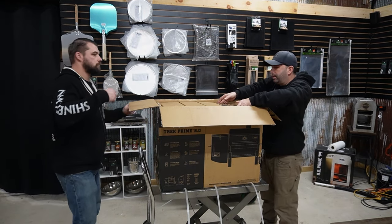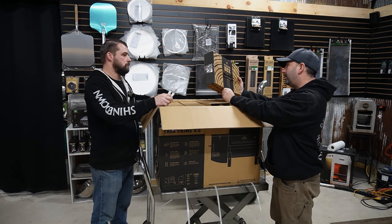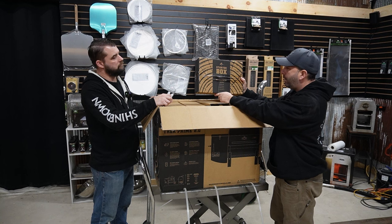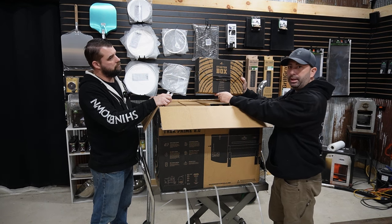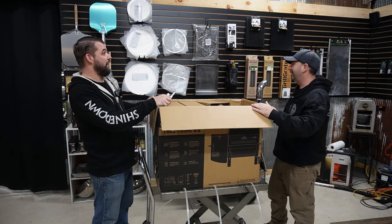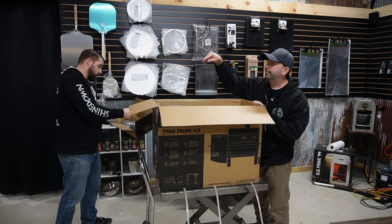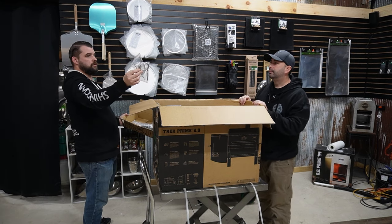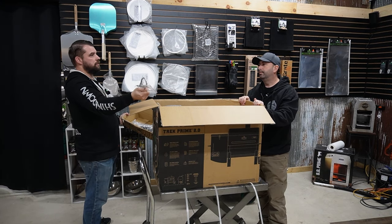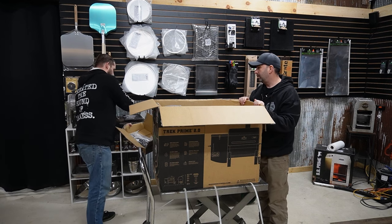This says starter box. It says here you will find your heat shield, adjustment rod, power cord, Wi-Fi antenna, meat probes, and a tool wrench. The Trek now comes with two probes — they didn't give out two before. So you get an extra.